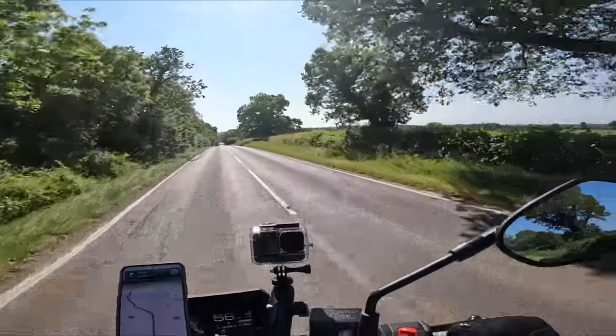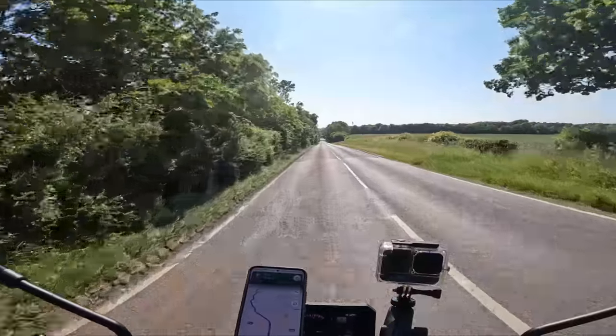That accelerated pretty quick! I wasn't expecting that. That's awesome.